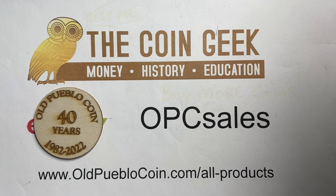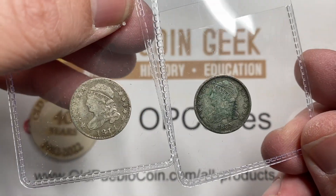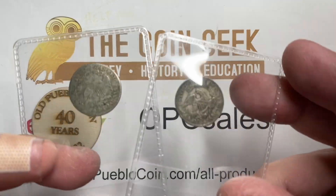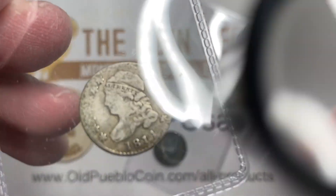Hey guys, it's Ben the Coin Geek at Old Pueblo Coin. Today I want to talk to you about a couple of dimes. I'm dropping dimes today and doing some research. I want to talk about when you get into an area where you start collecting something new and you don't really know what it is — there are different steps you can take to learn as you go.